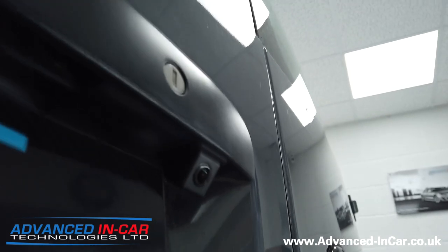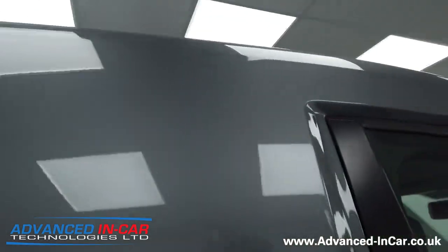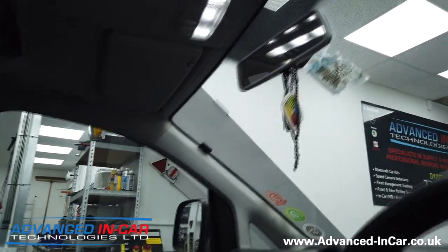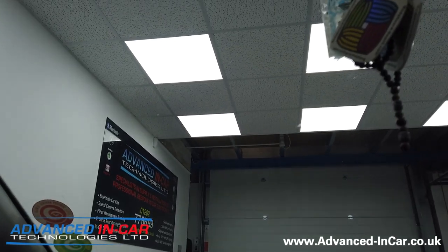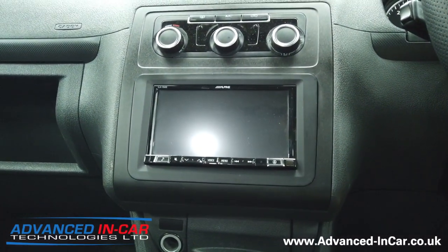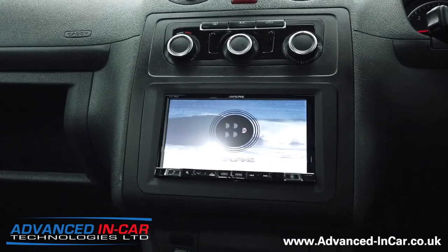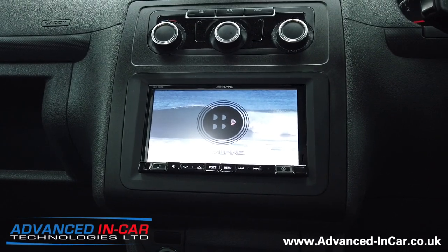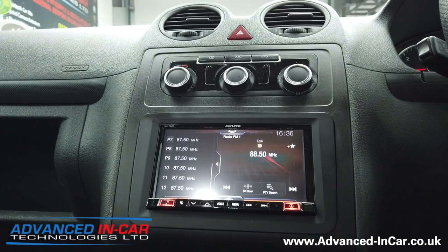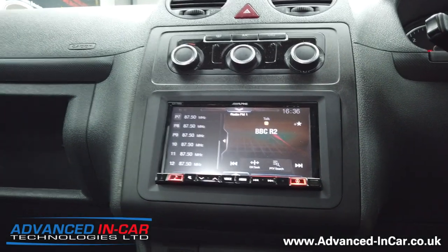I'm on my own today so I'm just going to jump into the van. I've had the lights on in the back because we've been working on it for most of the day, so hopefully that should start fine. Brilliant — okay, so there's the customer splash screen.